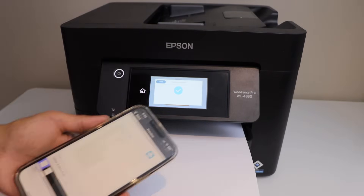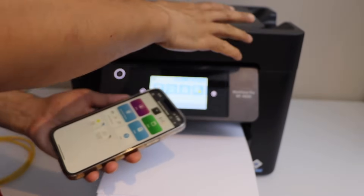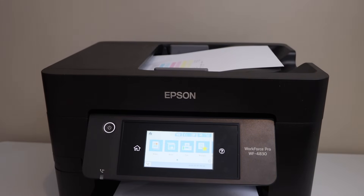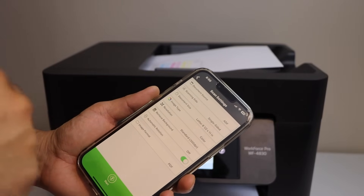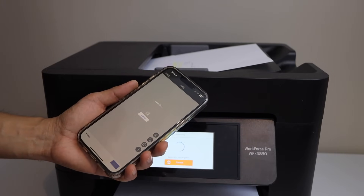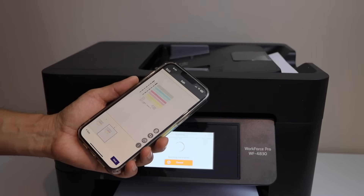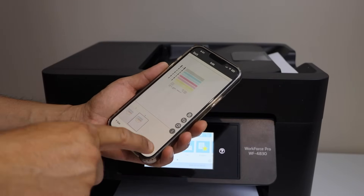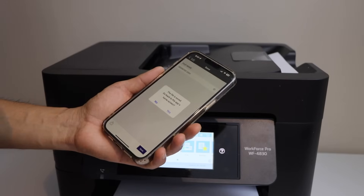It has received the signal, so let's do the scanning — that will give you a better idea. I'm going to use the ADF tray; you can scan multiple pages with this printer. Place the pages there, go to the app and look for the scan icon, and click Start. It's really quick — both pages are scanned and you can click Next to save them. This is how you do the wireless setup of the printer using the ethernet cable.